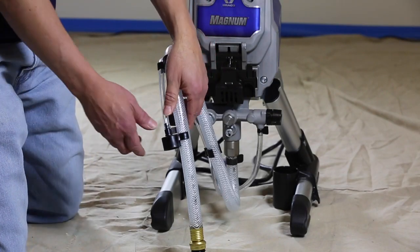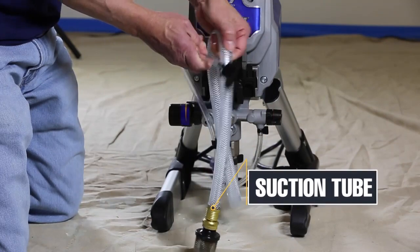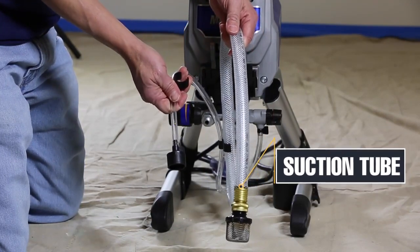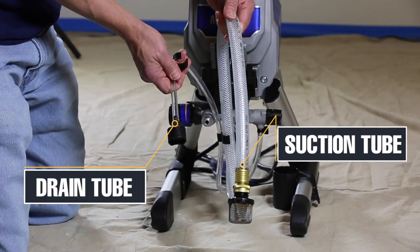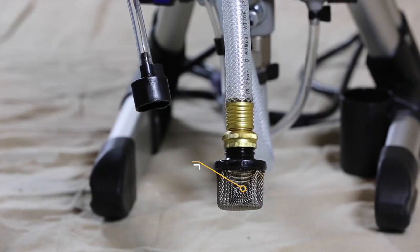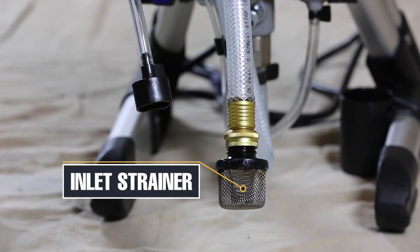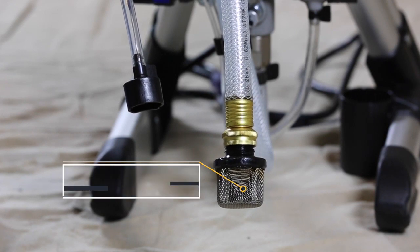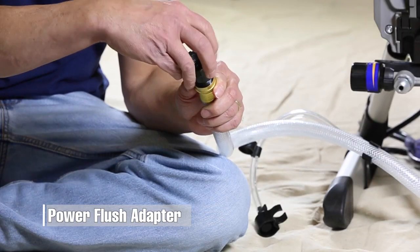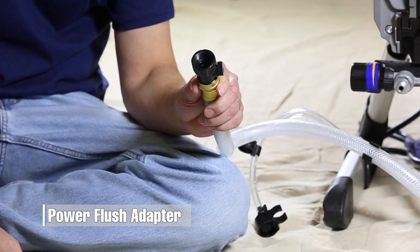Your sprayer has two tubes. The suction tube, the larger of the two, draws the paint into the pump, while the smaller drain tube is used for draining waste material from the pump. The inlet strainer is located at the bottom of the suction tube and prevents objects such as twigs, leaves or rocks from being sucked into the pump and damaging your sprayer. The power flush adapter is an easy way to clean the sprayer when you are using water based paint.